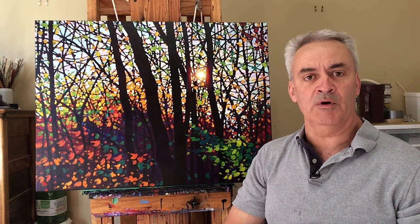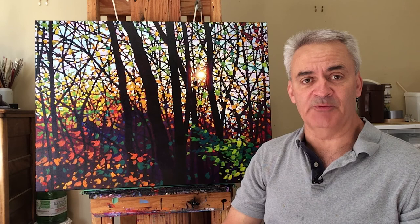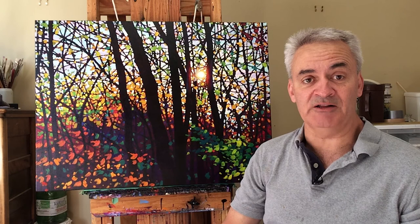Good morning and welcome to my studio. Today I'm going to try something a little more elaborate — I'm going to work on the birch trees. It's really important to talk about what colors I'm going to be using and how I mix them. We're actually going to try shooting from a couple of cameras today so I can have one focused on my palette while I'm mixing. Let's hope that all works out.